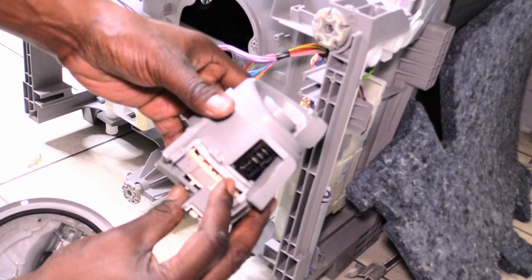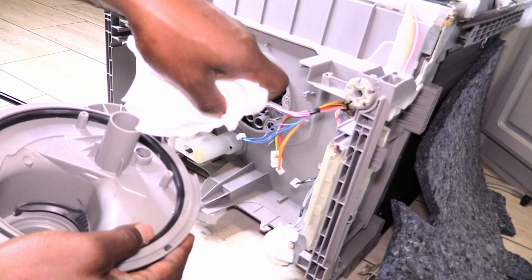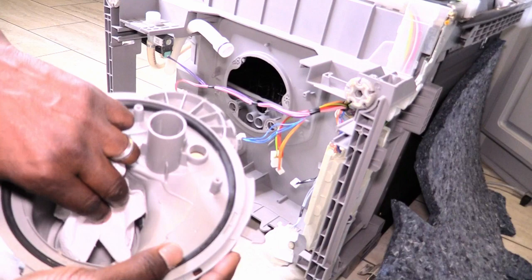Now you have officially removed your circulation pump from your dishwasher. Here's a tip: it's a good idea to clean your sump while you have it outside of your dishwasher. I used a clean tissue to go around the outside and inside the sump.